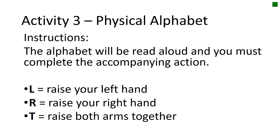Our next and final activity is the physical alphabet. This will be about using different parts of our brain and trying to get them to work together at the same time. In a moment I'm going to read aloud the alphabet and you must complete the accompanying action. If you see an L, raise your left hand. If you see an R, raise your right hand. And if you see a T, raise both your arms together. Are you ready? I'll go slowly through the first time.